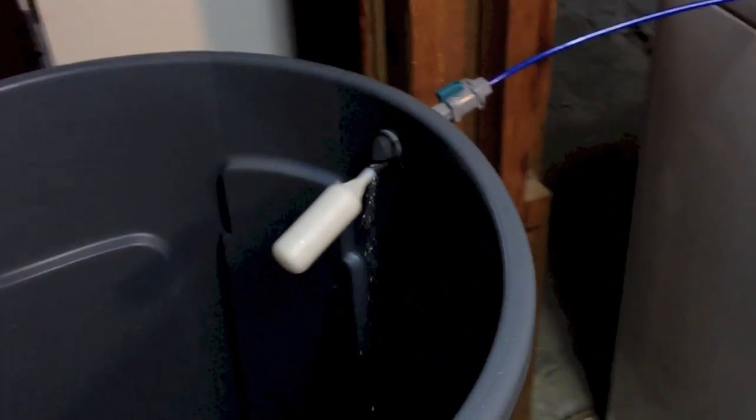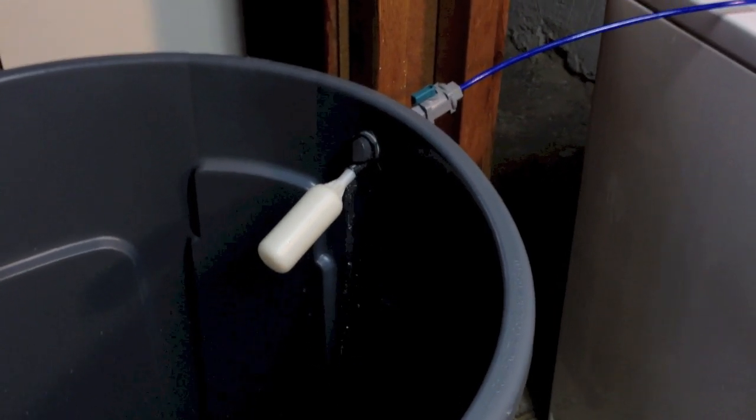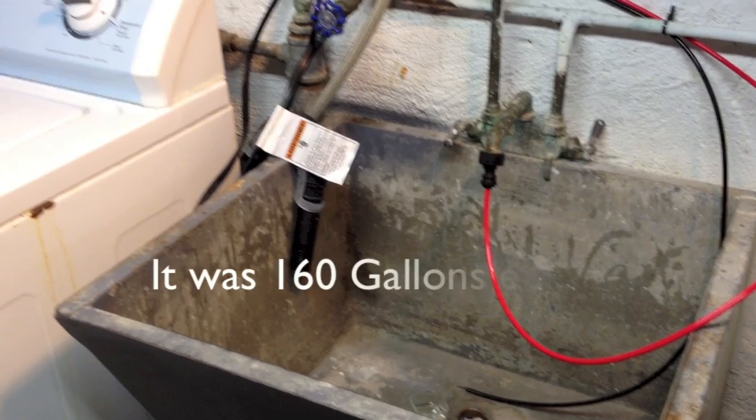We have a water drip here, which we now know is a one-to-one waste ratio — one glass waste, one glass savings. I am pretty comfortable now because at the beginning I was spending 120 gallons of water for 40 gallons of good quality water.